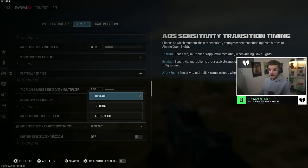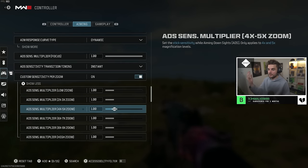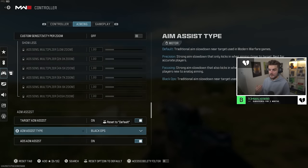ADS sensitivity multiplier at zoom should be set to 1. ADS sensitivity transition timing — have this as instant so you get the fastest reaction with your thumbsticks possible. Custom sensitivity per zoom I have as off, but if you have a high sensitivity and want to lower it for sniping, you can go in and adjust every individual sensitivity. For the majority of players, having it off is definitely recommended.